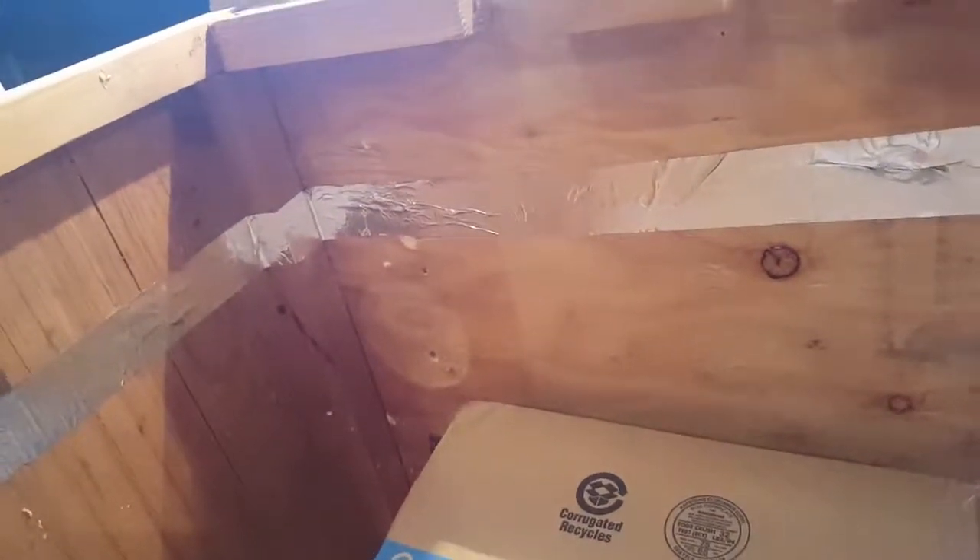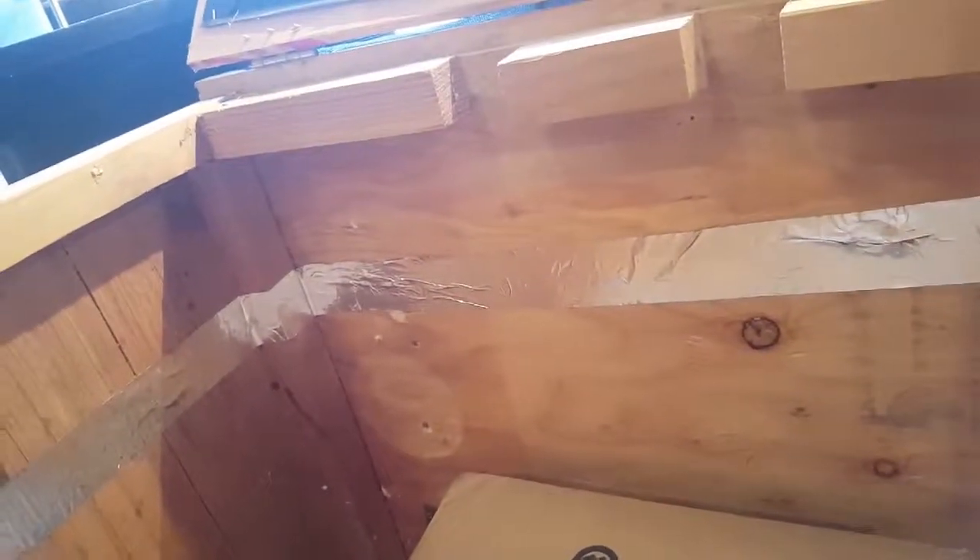I put foil tape all the way around. It doesn't look nice but this should stop them at least a little bit so they don't climb all the way up. I'm going to make another one out of wood and plexiglass, sand it all down, and make it all nice — so that one will be in future videos.